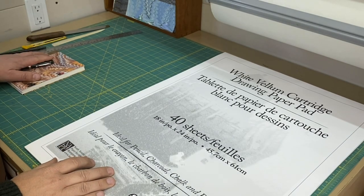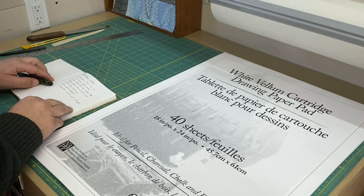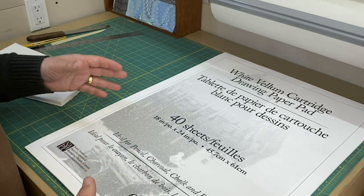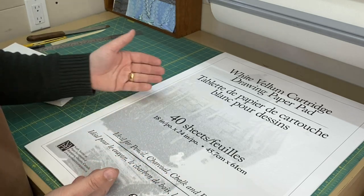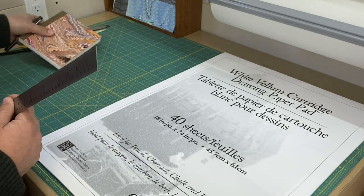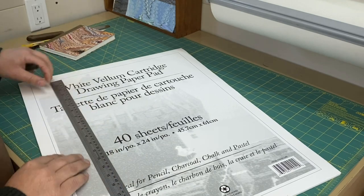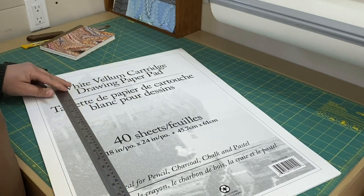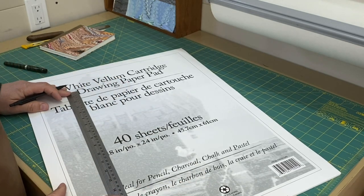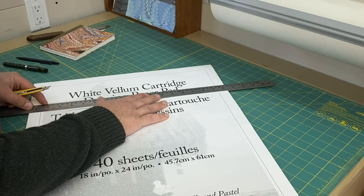So the first thing I want to do is to make up the text block for the book. We know the dimensions of the finished book from the auction listing as being 24 centimeters high and 15 centimeters wide. I'm going to at least double that because I'll be folding the paper twice to make each signature. I'm going to begin by cutting down this paper pad. The height is 24 centimeters — I'm going to add an extra centimeter and double that, so I'm going to make it 50.